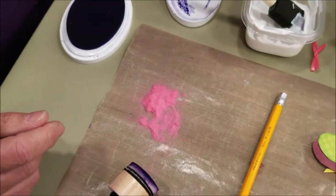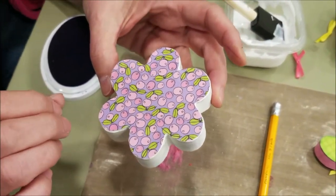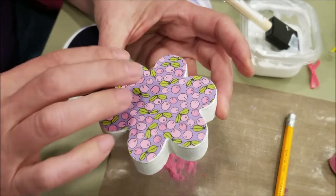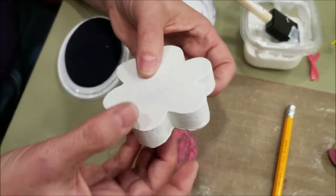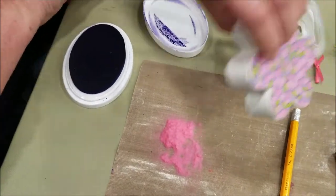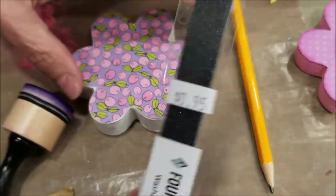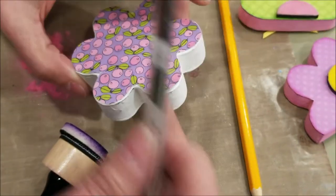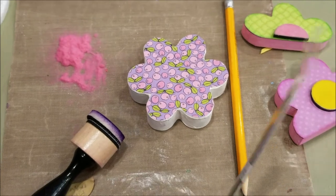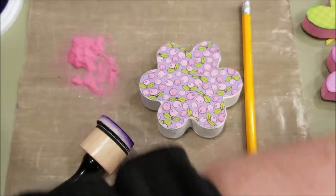Sometimes when you cut your paper, if you don't cut just within the pencil lines — remember, the pencil lines are on the outside as you trace — sometimes what happens is they overlap on the opposite side. You may want to trim off some of that excess with scissors first. But we also have this tool you can use — it's a washable paper file. It can be used at an angle to file down your paper so it blends in more with the wood.